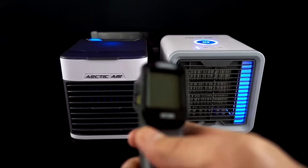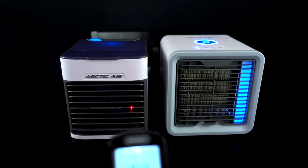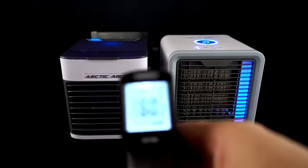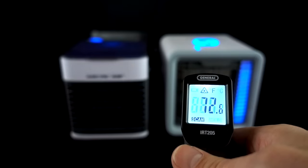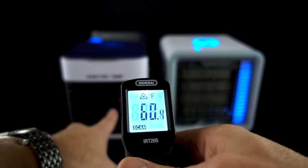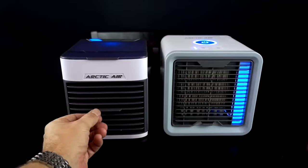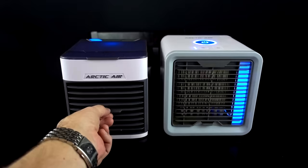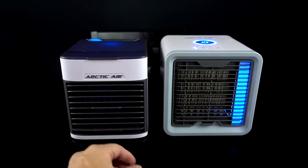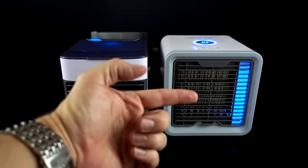I feel like right now the Ultra's fan is just much stronger — it may not be technically cooler, but let's find out. The Ultra is showing about 60 to 62 degrees. On the original it seems to be blowing cooler — it could be the fact that this filter was put directly in water. In my original review I pointed out that I didn't like that you couldn't adjust the vent, so maybe they addressed that. I also thought the fan wasn't blowing as hard in the original — they fixed that as well. I like that they've taken the original and actually improved on it.